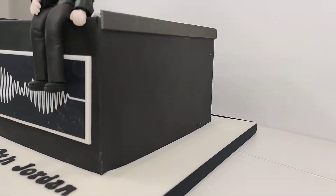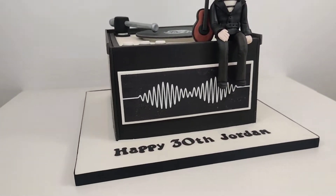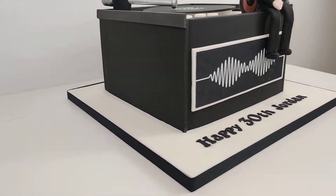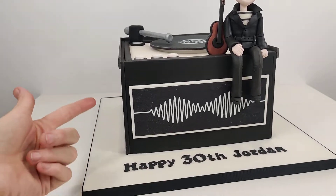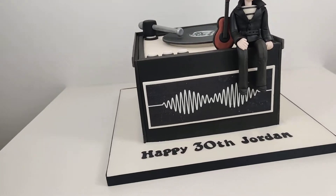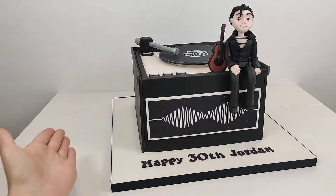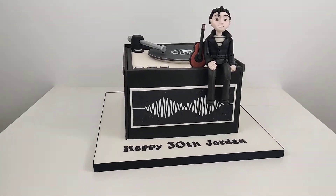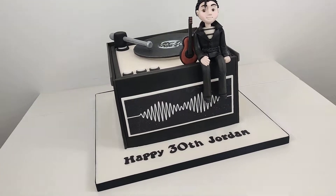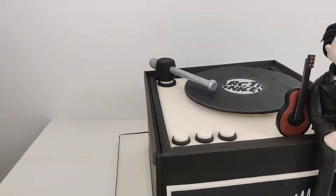The super sharp corners are achieved with the panelling method using fondant, which is great. What I did is I measured the length and height that I needed, cut out exactly the right size, then popped them to one side for about half an hour to firm up a little bit. That way, when I attached it to the cake it kept its shape - not too firm, because I was still able to manipulate areas if needed, but just enough to hold its shape and get it on nice and square.